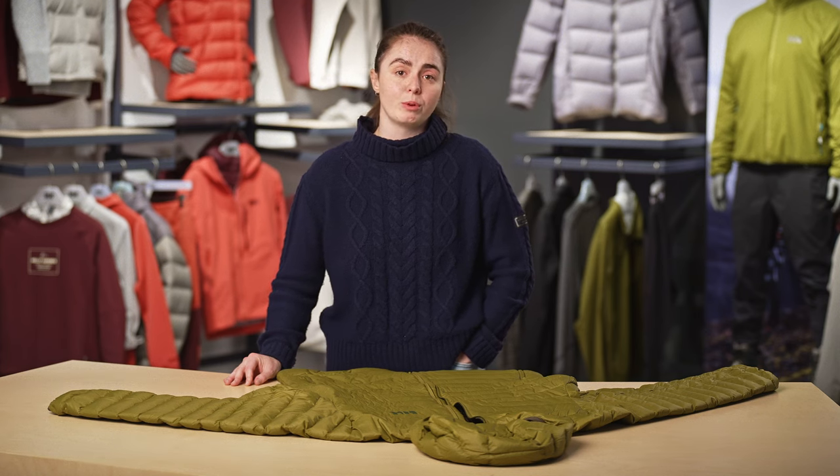Hi there, I'm Mary, sustainability specialist product here at Helly Hansen. In this video, we'll look at how to clean and reproof your down jacket.